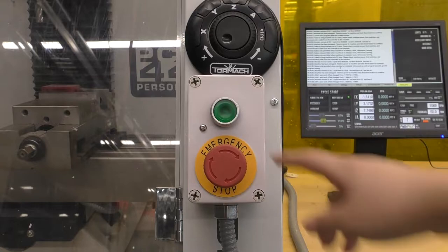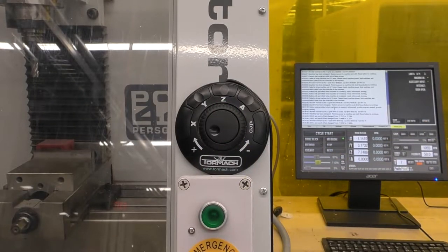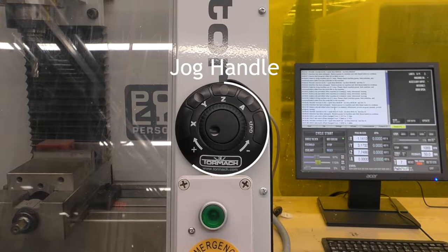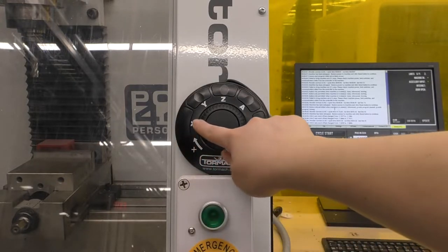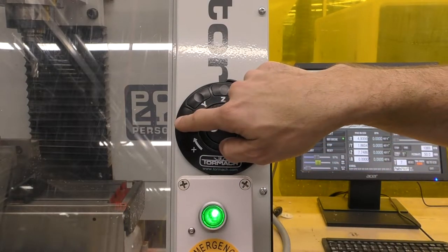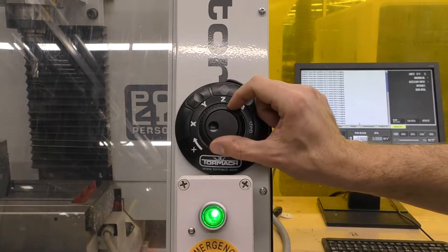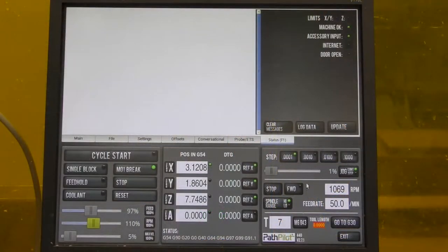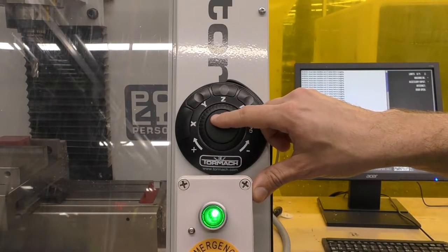Above the e-stop is the start button that powers on the machine and notifies the computer that it is ready to operate. Above the operator box there is the jog handle, which will be used to manually move the machine. This jog handle can both jog and step in all axes of motion. To jog, select the axis you wish to move and turn the shuttle ring in the positive or negative direction. To step, select an increment option on the controller, then spin the inner ring where each step is a physical step in the selected size.